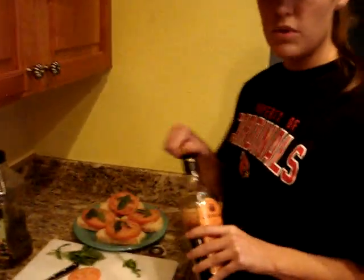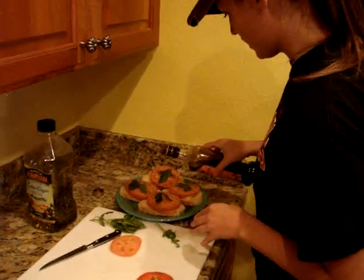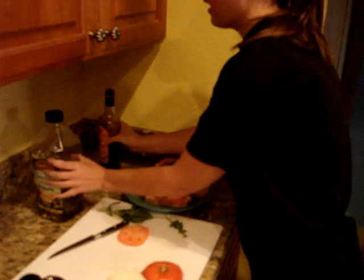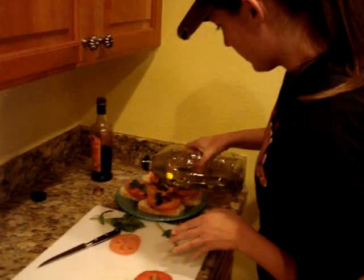Then we have just some balsamic vinaigrette — balsamic vinegar — and we're going to drizzle a little bit of this over them to add a little bit of flavor. And then we're going to get our olive oil and drizzle a little bit of that over it too.